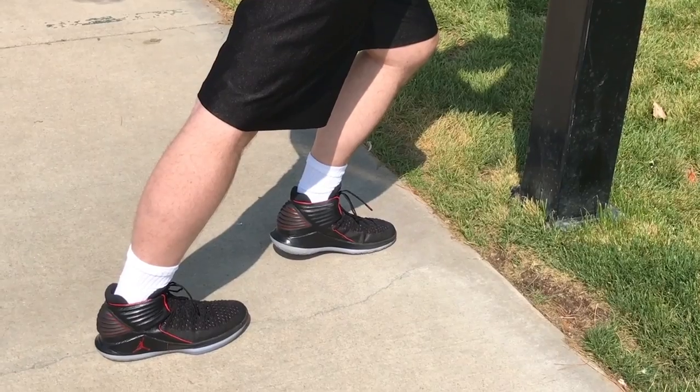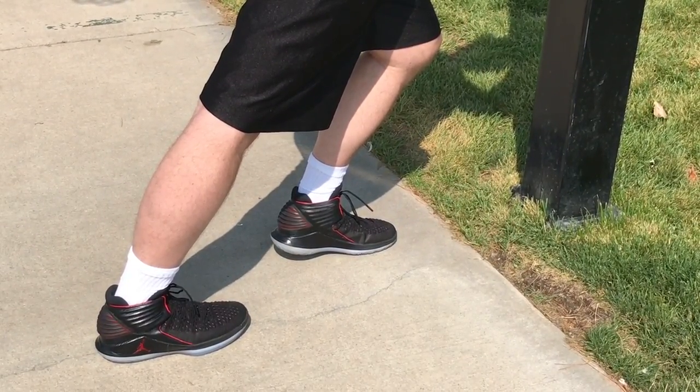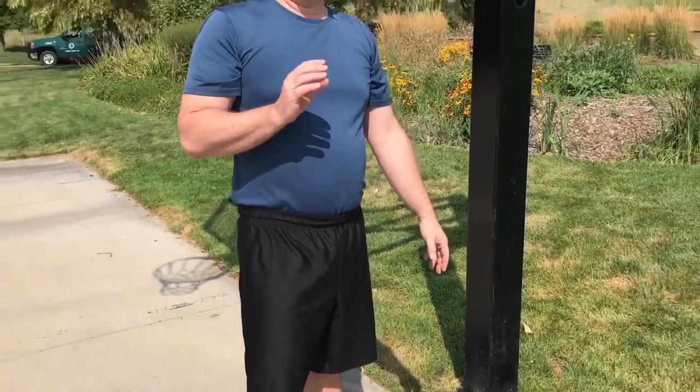After about 15 to 20 seconds, you can switch to the other side. Now what we have done is we've stretched both sides once. It's recommended to stretch 2 or 3 times prior to starting your exercise. Thank you.